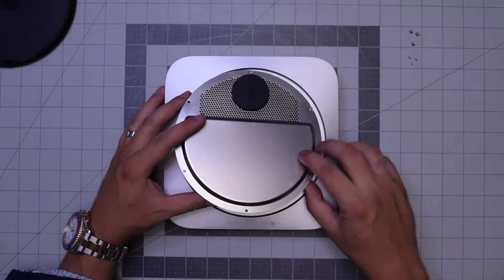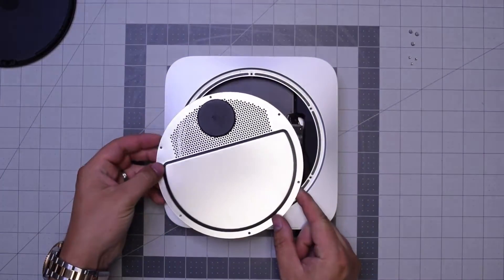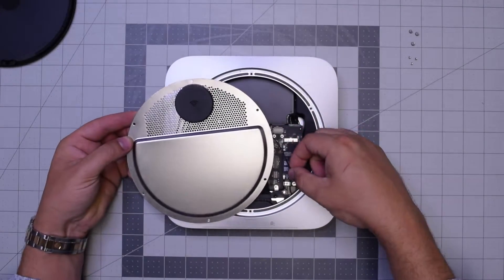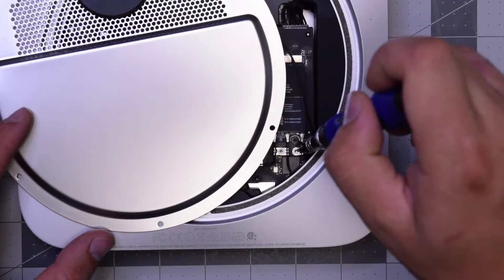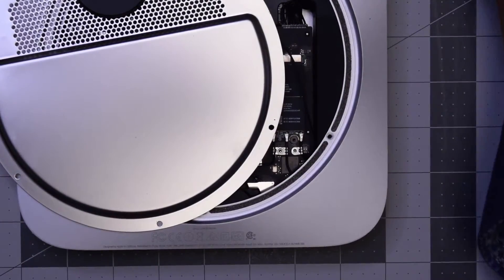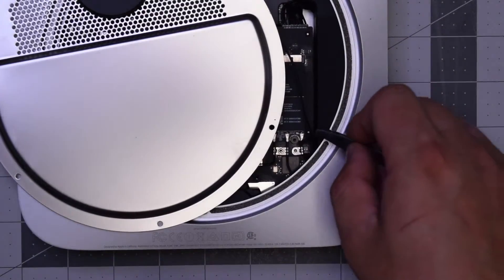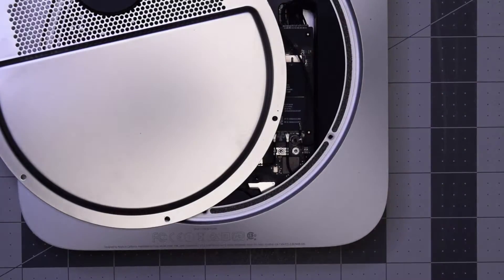With those six removed, go ahead and start pulling up on the Wi-Fi antenna. Be careful — it's still attached to the Wi-Fi and Bluetooth card right here. Go ahead with the T6 screwdriver and remove that screw, then gently with tweezers pop out the antenna and disconnect it.